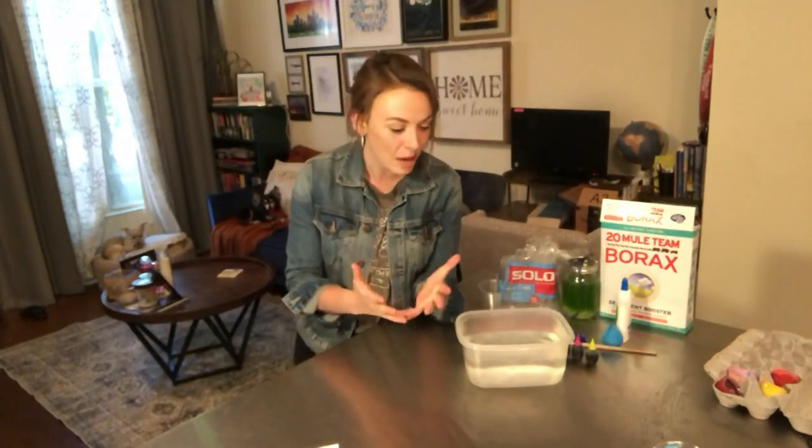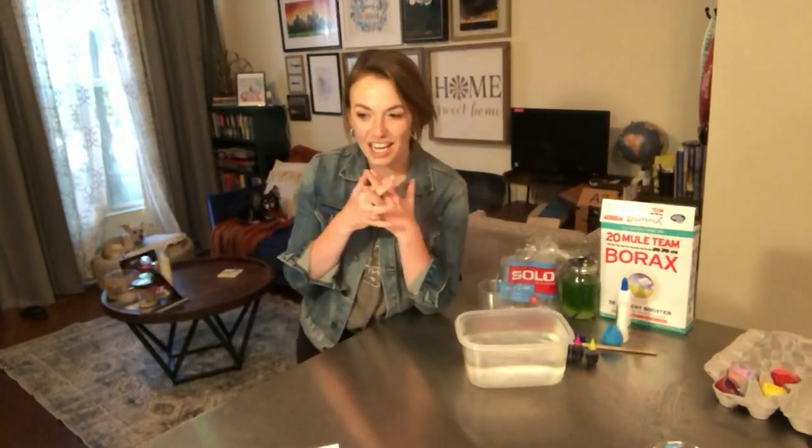Well, hello everybody. Welcome to World of Science. I'm so sorry that we had to miss Monday. Of course, we had severe weather again on Sunday. We were at the station late and we just couldn't turn around and do World of Science in the morning. So I'm so happy to be back with you guys, and on such a fun day, which is Earth Day.